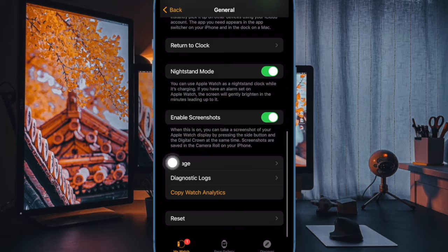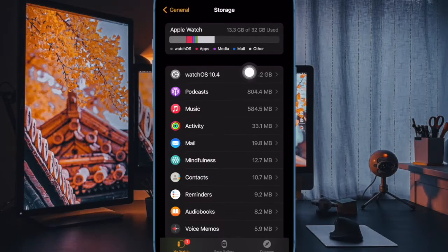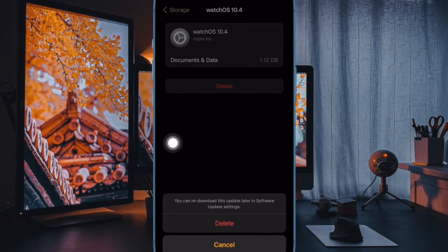After that, scroll down and choose Storage. Next up, find the watchOS update and select it. Then tap on the Delete button and confirm the action, and that's about it.